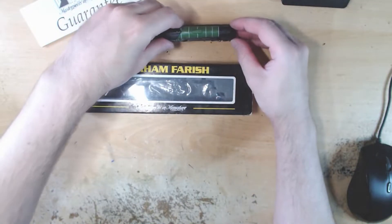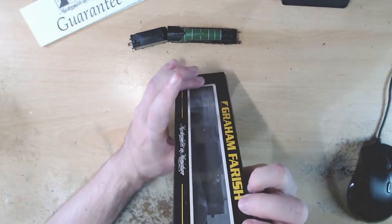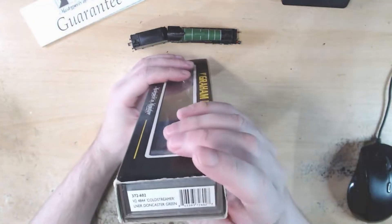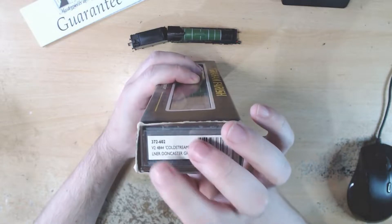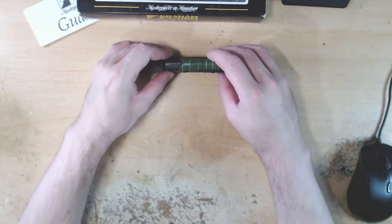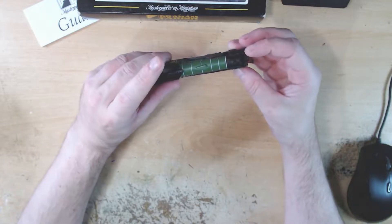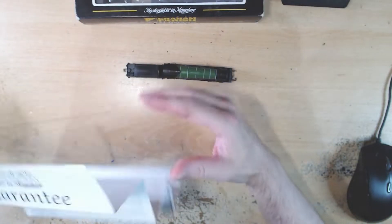I've just popped out the product information. Like I said, this is actually an older model — this was second hand so I don't have all the bits which would normally come with it. The product code is 372-602. It is a LNER V2 with running number 4844, named Cold Streamer, in LNER Doncaster Green. From what I've heard it is able to be DCC'd however you would have to hardwire it. It's on the newer end of the older items — DCC compatible but not ready. The only paperwork I've got is the guarantee.